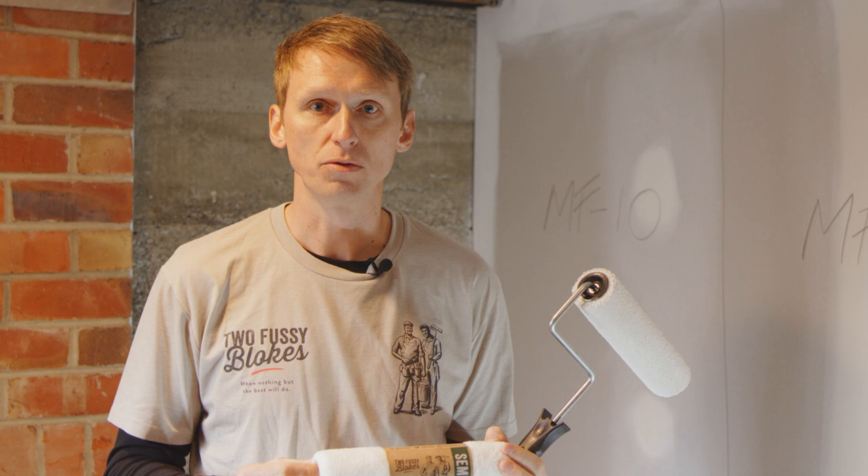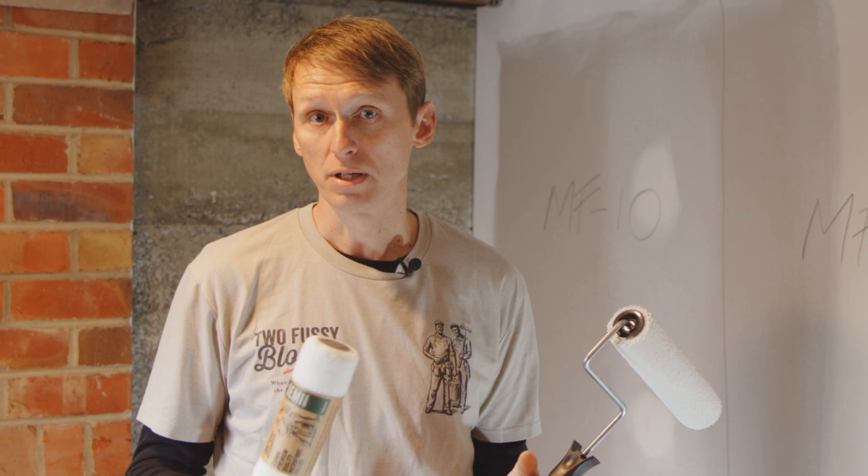Right guys, so we're ready with the 10mm microfiber, which I'm going to be applying in a moment onto the plasterboard. It's already pre-washed and loaded so we are ready to go.